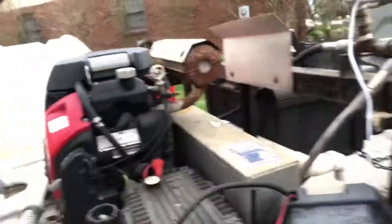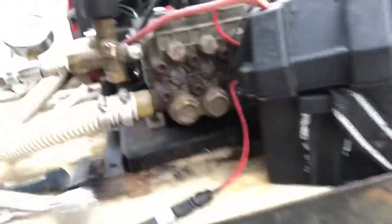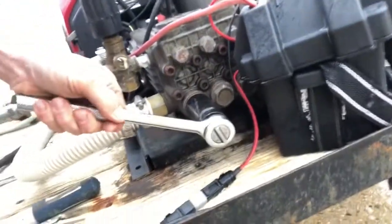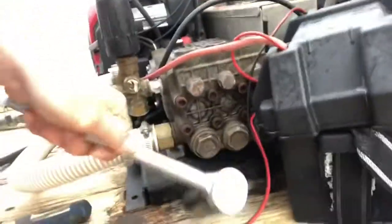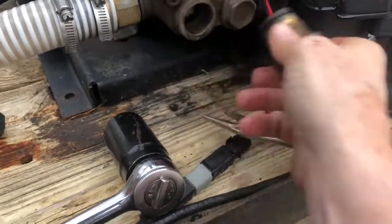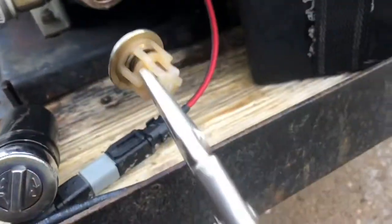It's not going to hurt a thing. Now we're going to remove this 30 millimeter plug. I already broke it loose. I am removing the plug with my needle-nose pliers. I'll grab the plunger.